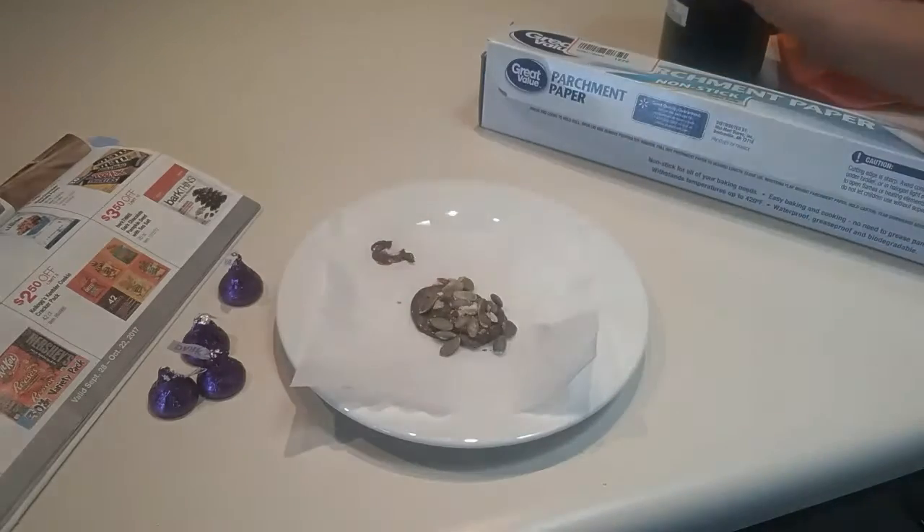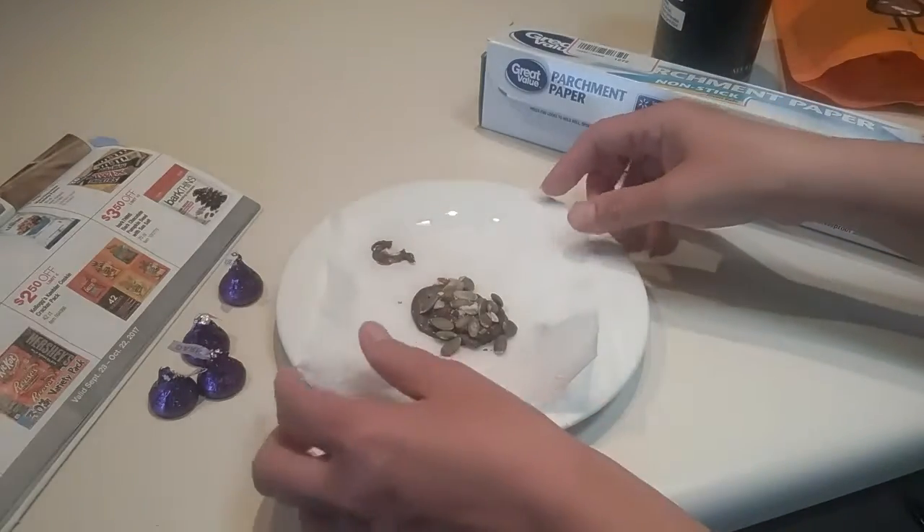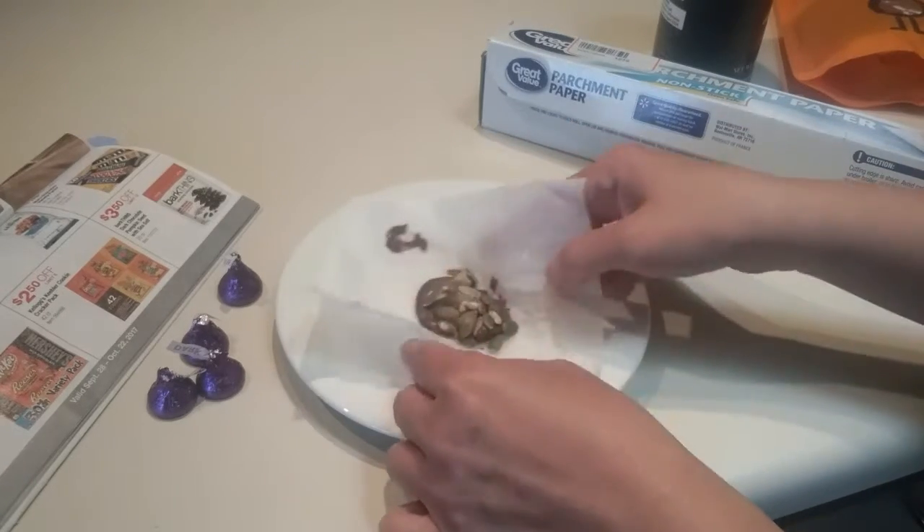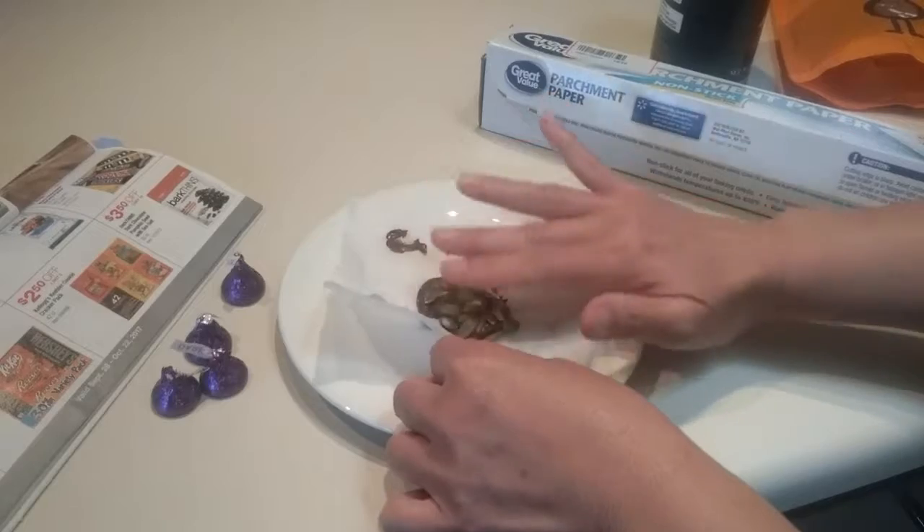I know myself — I have no control with chocolate. Whatever chocolate I have, I will have to eat it, finish it all.